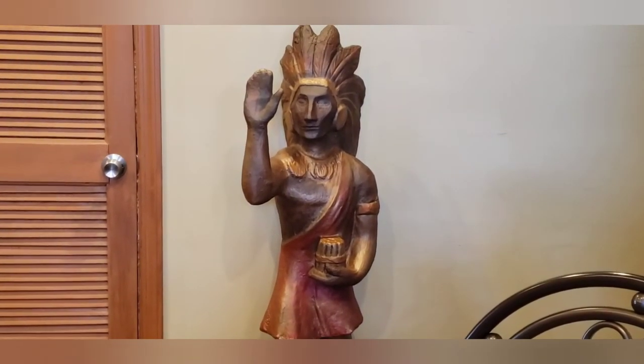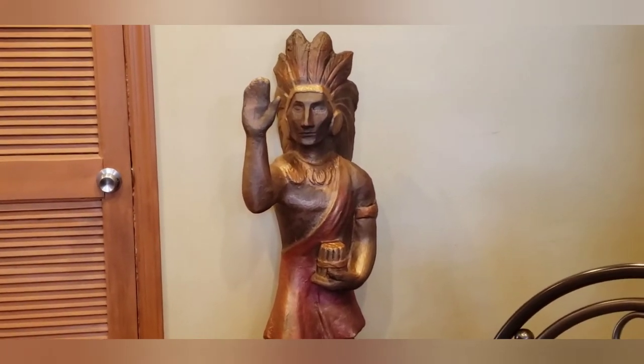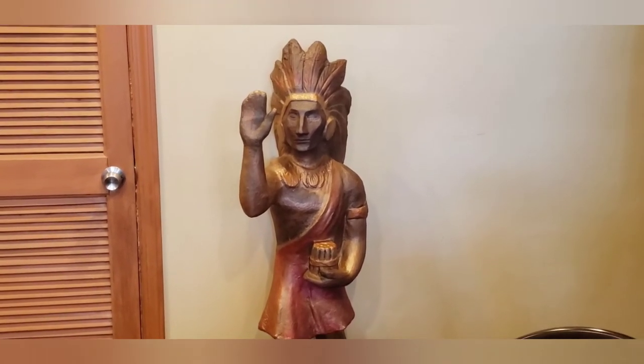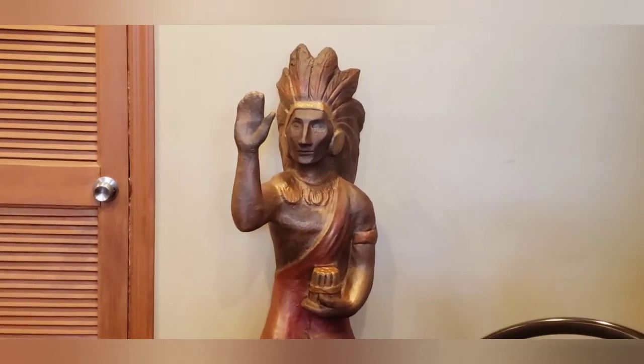I tried to get a bronze statue type of look from him instead of like a total wood look. I think he's looking a heck of a lot better, especially after I restored the crown and the broken fingertips. But again, it's not an expert repair — I had a lot of fun.